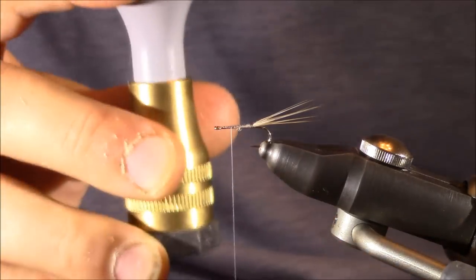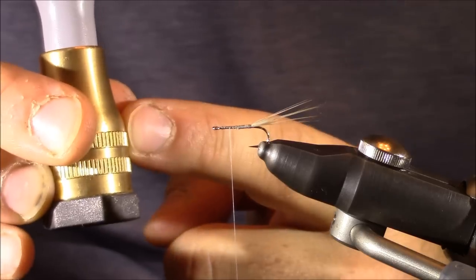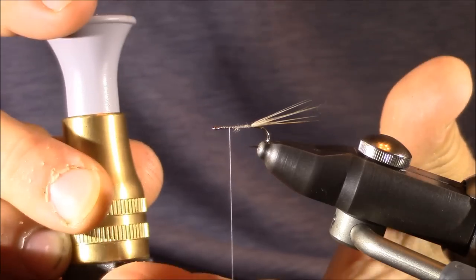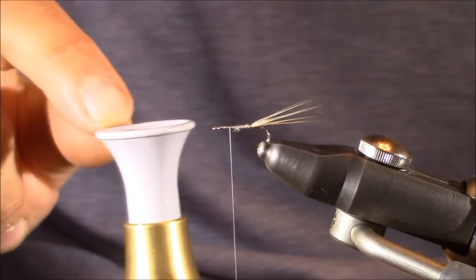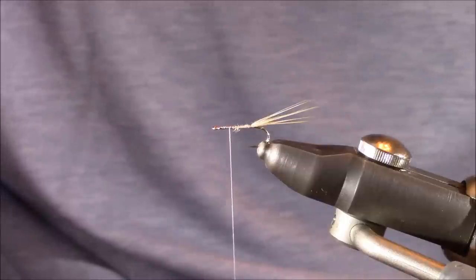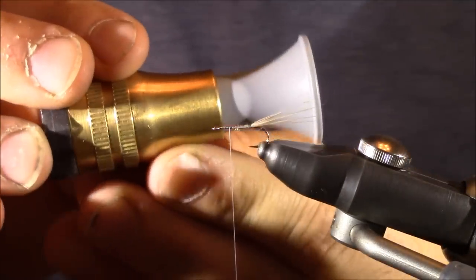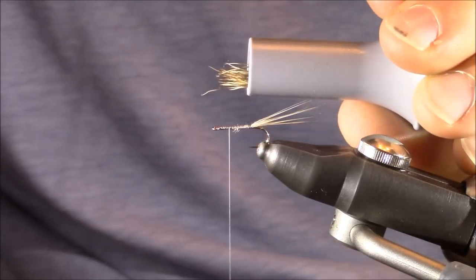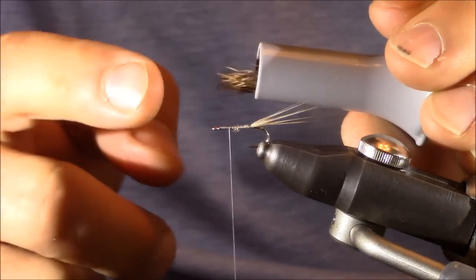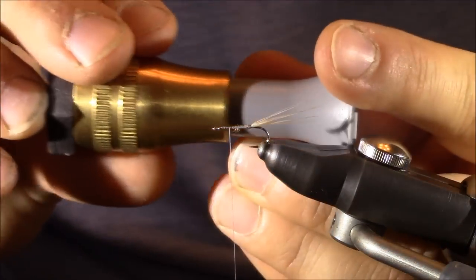I've been using stackers for years. This is a great one I've turned to recently — a stacker made by Stonfo. It's got significant weight to it, a rubber bottom so it doesn't make a loud noise when you tap it, and it came with a couple of different sized cylinders at the top depending on what type of deer hair you're using. Once I have my deer hair in there, I'm going to stack it around four to six times. When I pull it out, I'm going to turn it so the opening is going in the same direction as my tailing fibers. Just remove it and look at all the tips. If one or two don't look lined up perfectly, I can put them back in place with my finger, or place it back in the stacker and stack again.